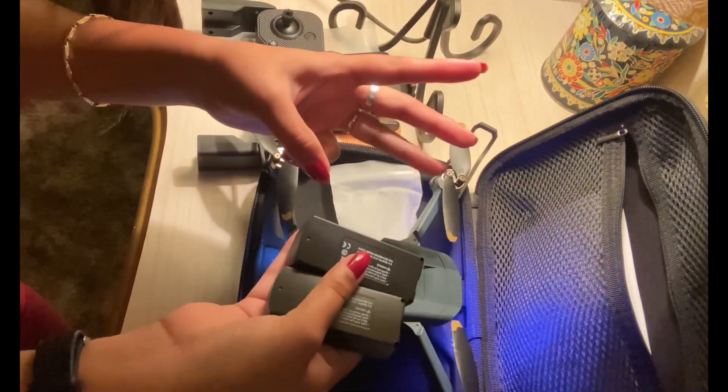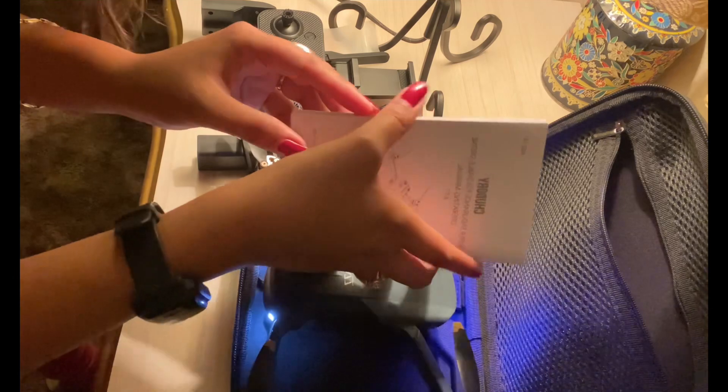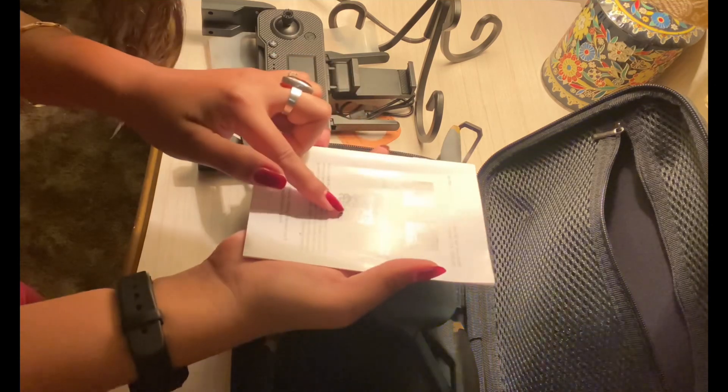One of the things I like about the Chuboy A77 drone is that it comes with an extra battery, which is pretty cool. In case you run out of battery, you will always have an extra charged battery. It also comes with a manual, so make sure you read all the instructions and download the app via the QR code.